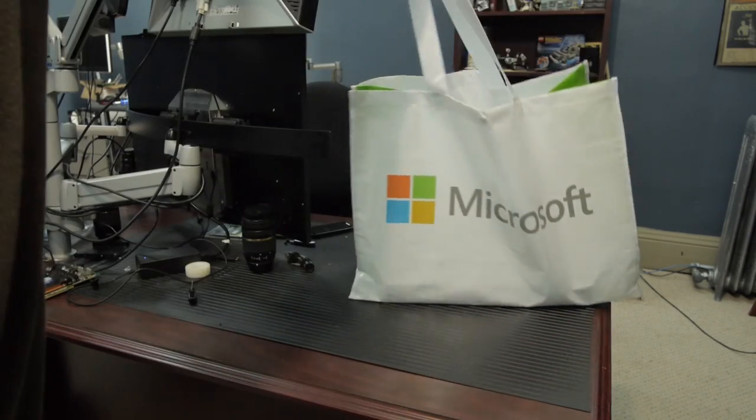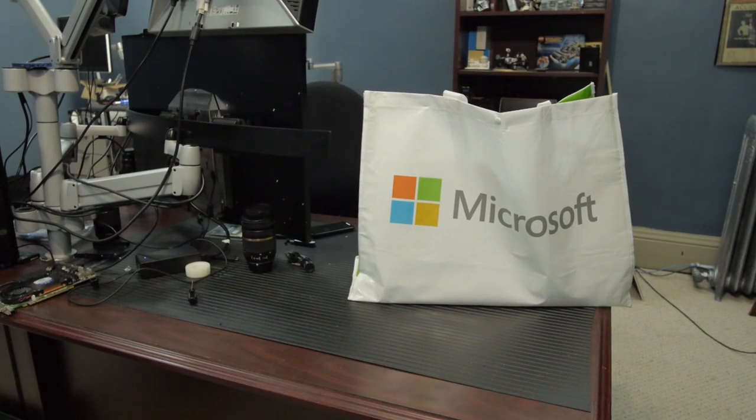Just so you know what you're getting yourself into, I'm a computer nerd, and I'm going to review the Surface Book.